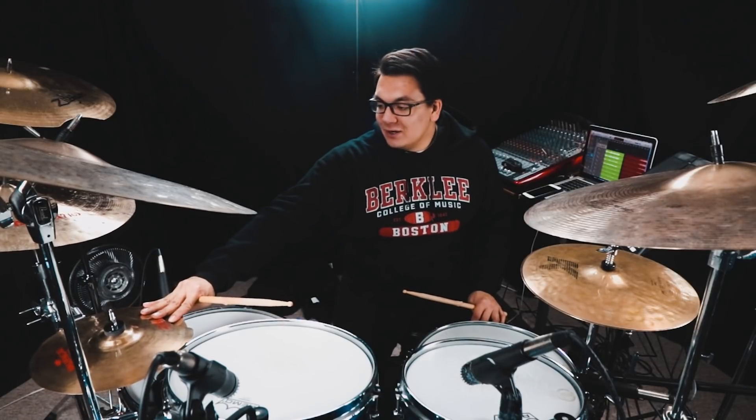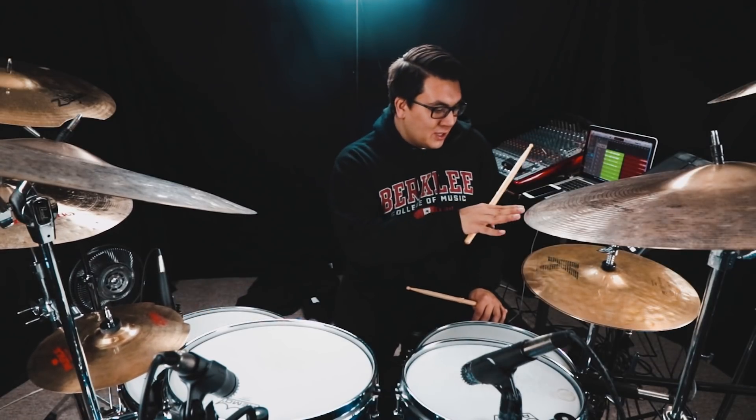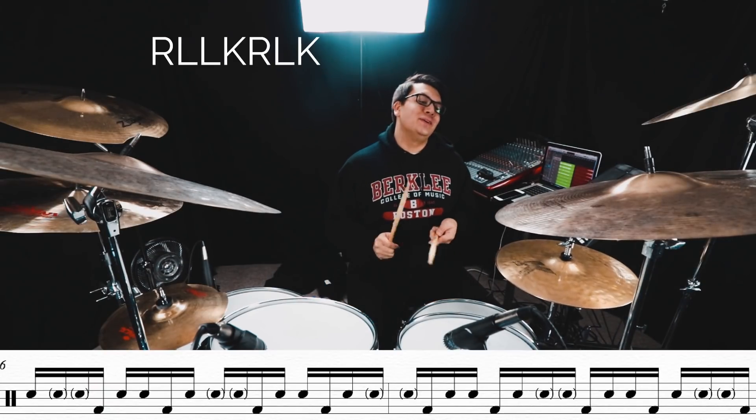And from there, what you can do is orchestrate it. What I like to do is move the right hand around. So what if you move the right hand to the floor tom, for example, or you can move it to the hi-hat, or the secondary hi-hat, or the original hi-hat. It could also make it sound sort of like a groove, which is pretty hip. So let's try it with the different orchestrations.